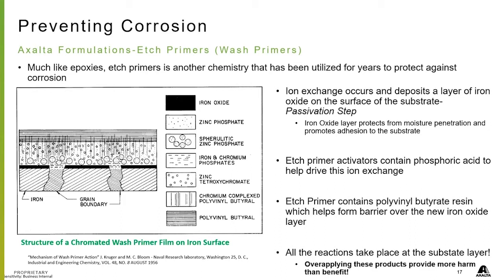All of this reaction takes place at the substrate layer — down at the bottom, on top of the substrate. The one thing with these products is that over-applying them provides more harm than benefit, so applying them correctly is very important.